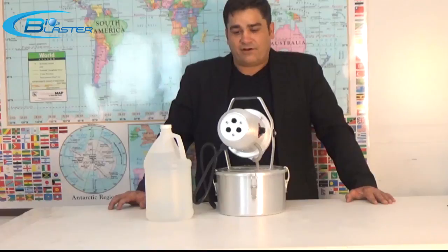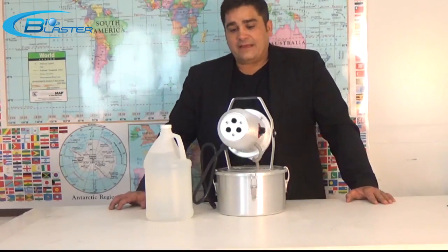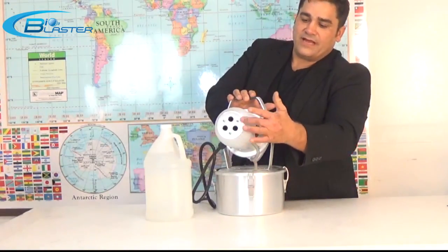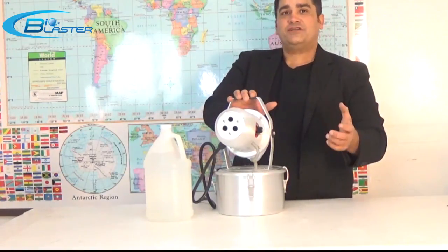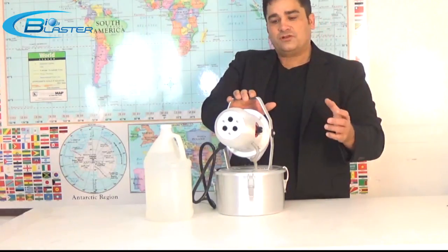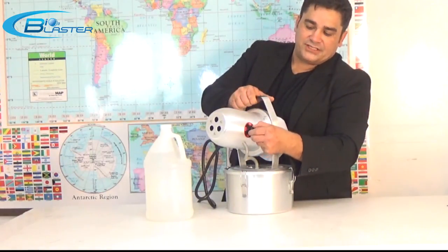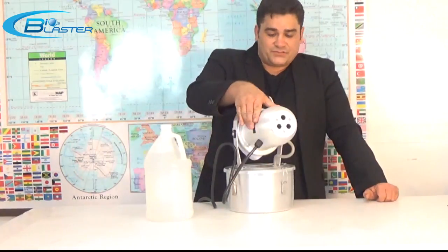It's called a ULV fogger, which stands for ultra-low volume fogger. This particular fogger, this tri-jet fogger like the Fogmaster, has three jets to generate high volumes of fog in ultra-low volume size. It also has a dial on the side that lets you change the output and particle size that you're generating, and an on-off switch.